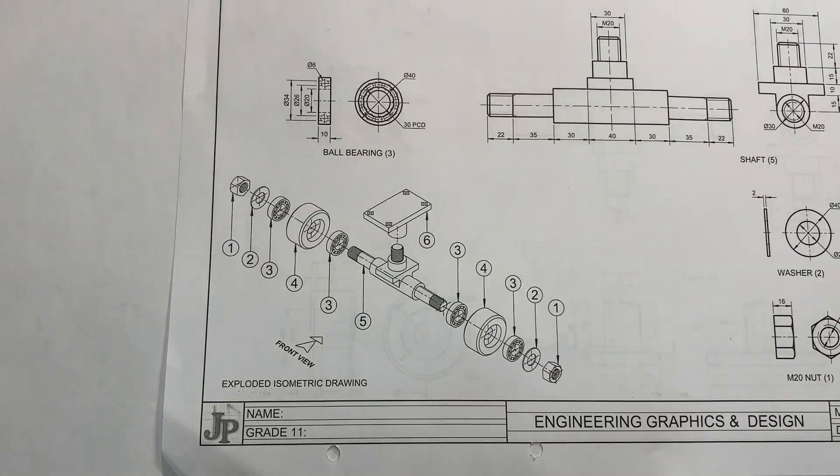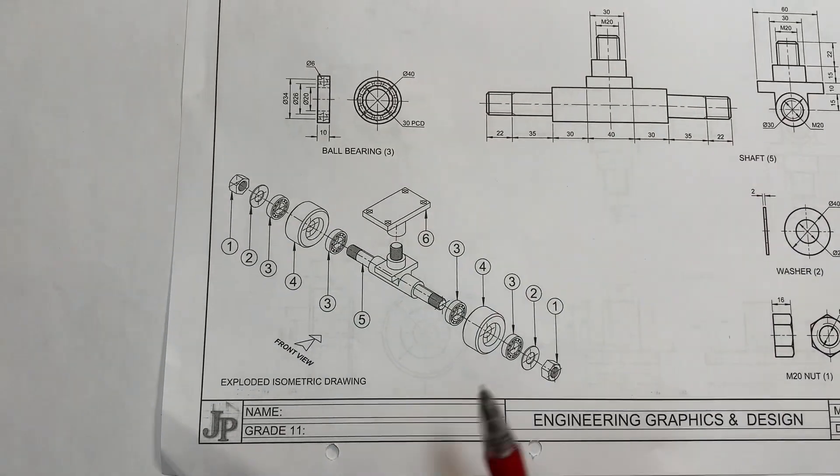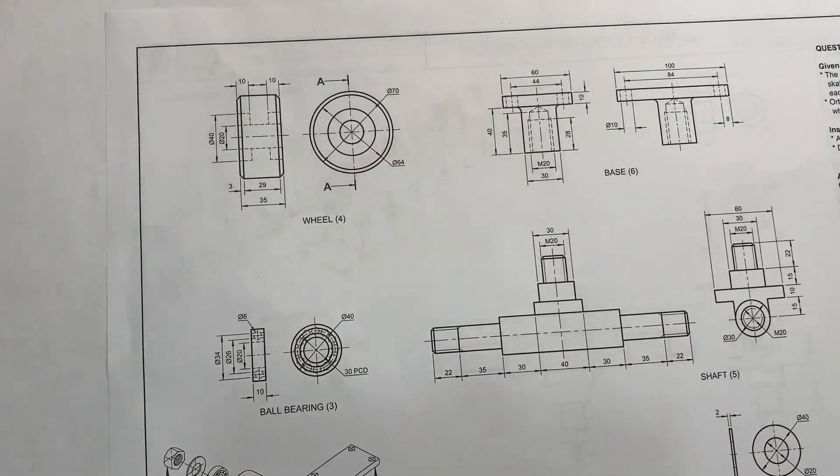The exploded view makes our work simple — it tells you after this part, this one follows, then this one. It makes the work simple and faster. Using scale 1:1 and tracing the cutting plane, two or more things must agree — this part is going to fit there — so you correspond to both the dimension and the shape of each particular item.